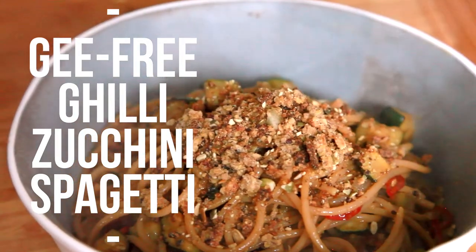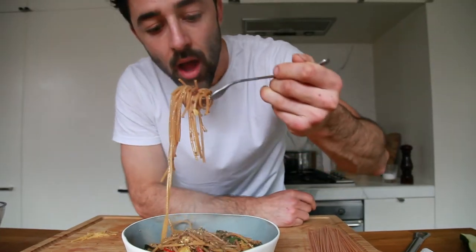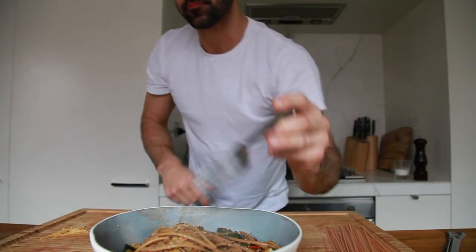It tastes delicious! I'm gonna smash it actually. This is gonna be way too hot. It's hot, it's definitely hot. You should make that. It's hot!